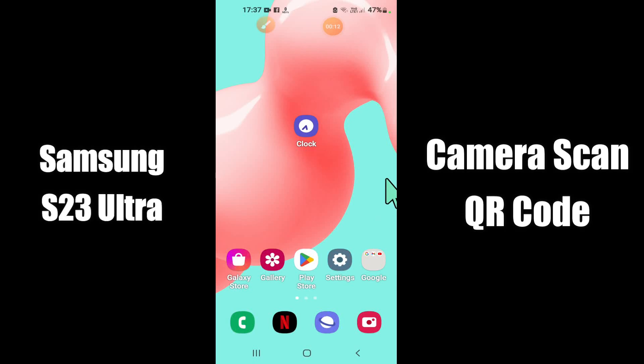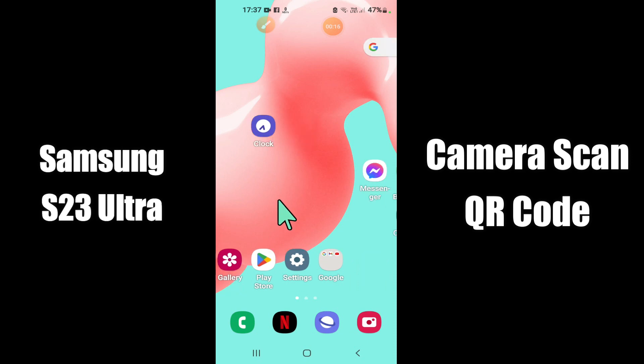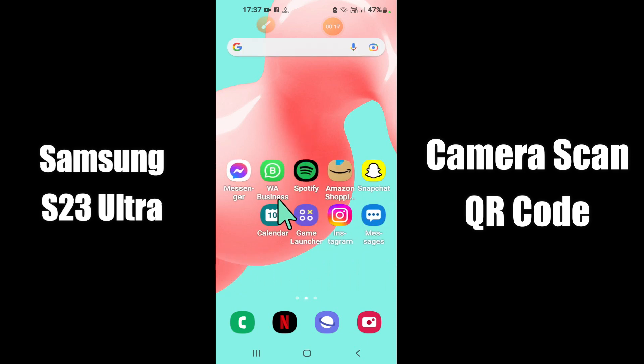What's up everybody, hope you are fine. Welcome to my YouTube channel. In my today's video, I'll be telling you how to enable or disable camera scan QR codes in Samsung S23 Ultra.